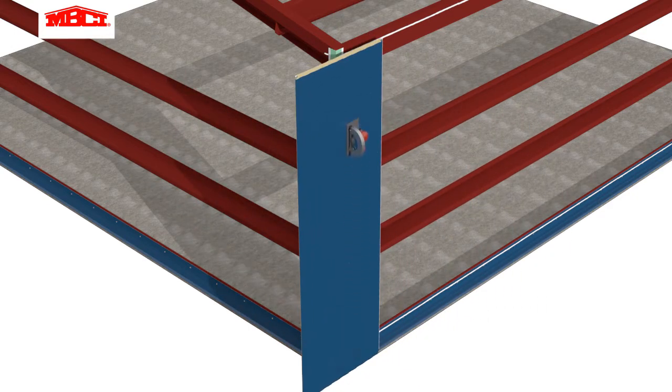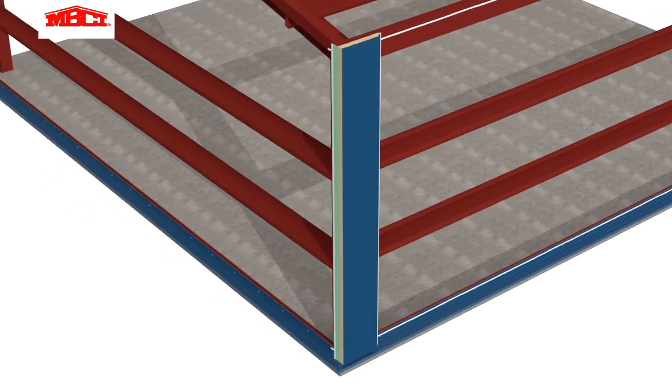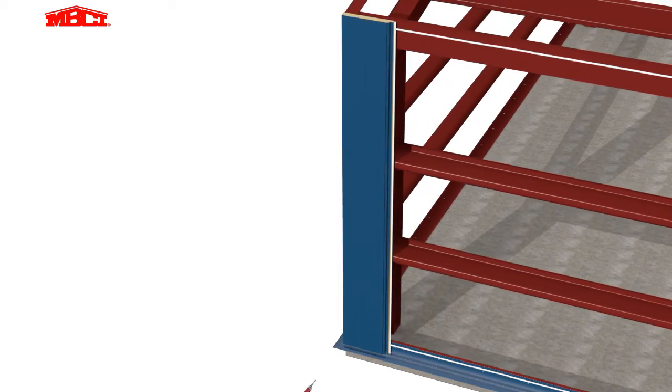The first panel is cut to match the layout on the installation drawings. Panel alignment is checked, then the panel is attached at the trailing edge with low-profile through fasteners at each structural support.